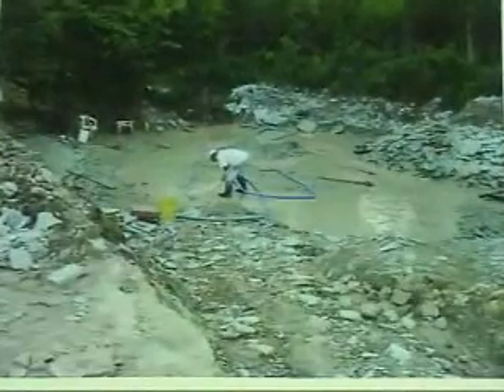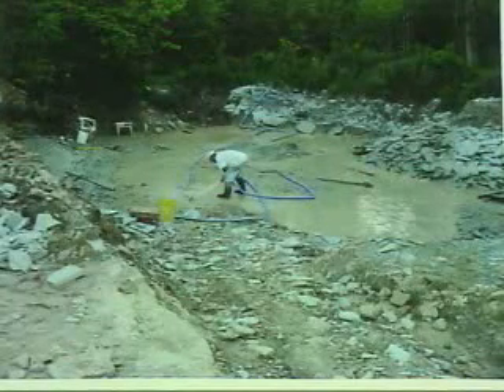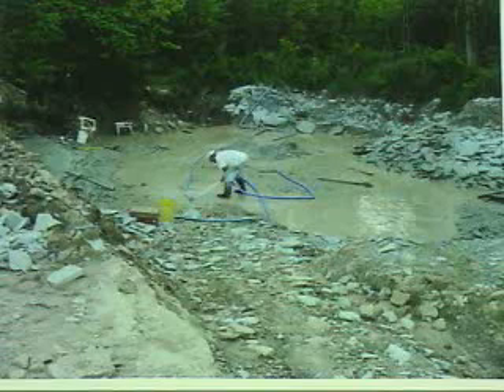And this is a view of the pit at one point. The layer actually comes up usually in one to three or four inch thick, really flat layers. So we expose the layer, you wash it down with a hose to see what's on the surface, peel it up, wash the bottom, wash the top of the one underneath it, and just keep doing this all the way down through the layer.